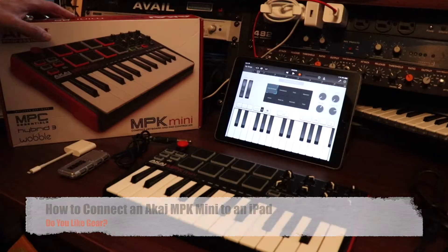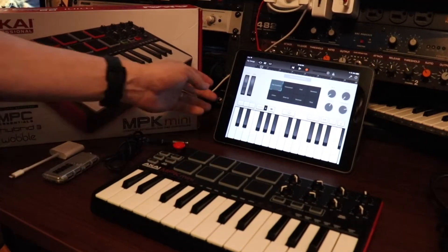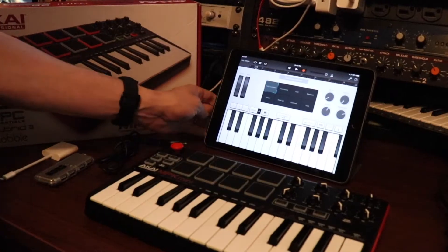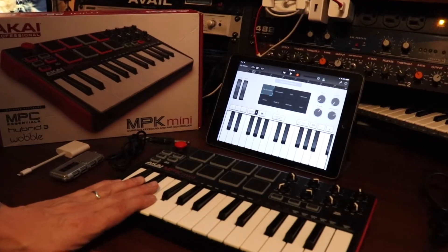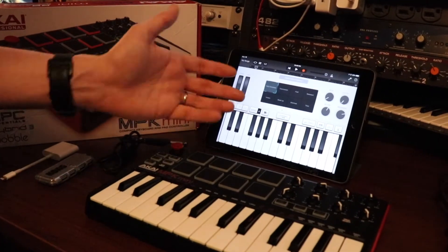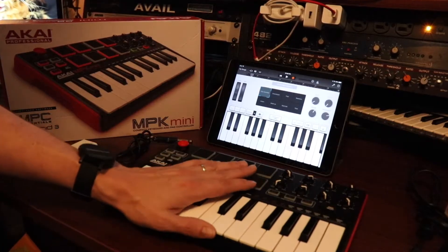Hey guys, I just got the Akai MPK Mini. I had a pretty difficult time figuring out how to set it up to my iPad, which was my use case. Basically I wanted to connect the mini keyboard to my iPad and then connect that to my bass amp. But it wasn't as simple as it seemed.